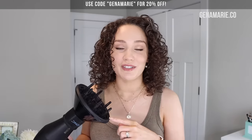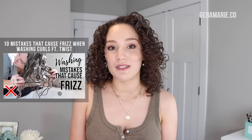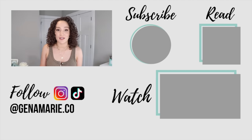No worries if you didn't take notes — I'll summarize all of these mistakes and the alternative techniques in a blog post linked below. Be sure to check out the Bio Ionic hair dryer and universal diffuser attachment linked below, and let me know if you'd like a comparison video. I also have other videos in this series — mistakes that cause frizz when washing your hair, and when styling — linked below. And if you enjoyed this, check out my video all about air drying versus diffusing, including how diffusing might actually be healthier for your hair. I'll have that linked on the screen. Bye everyone!